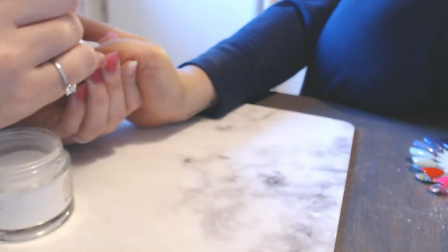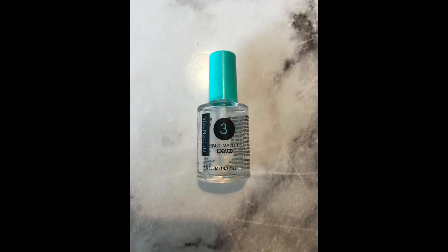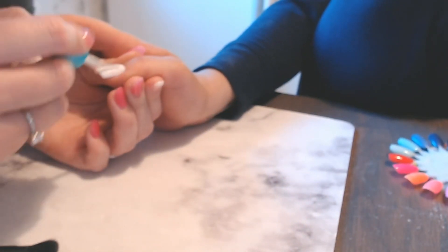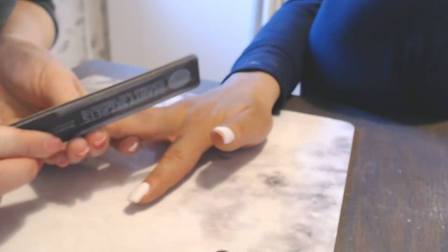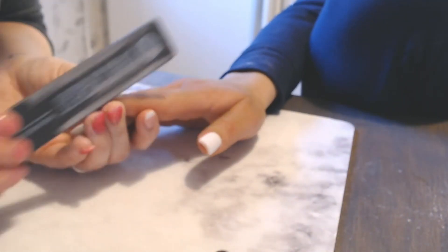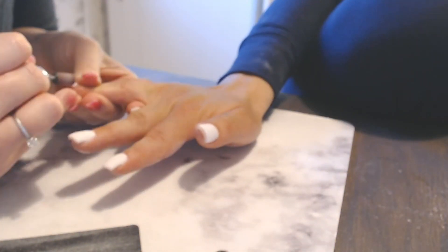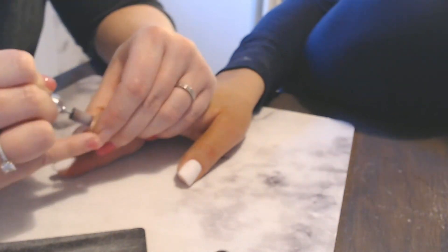I'm dusting off with an old makeup brush in between the layers, then going in with my activation liquid — step three — to solidify the nail. Then I'm going back in with a coarse file to make sure the nails are perfectly shaped, and using my dremel to smooth out any rough edges and make sure the shape is nice.